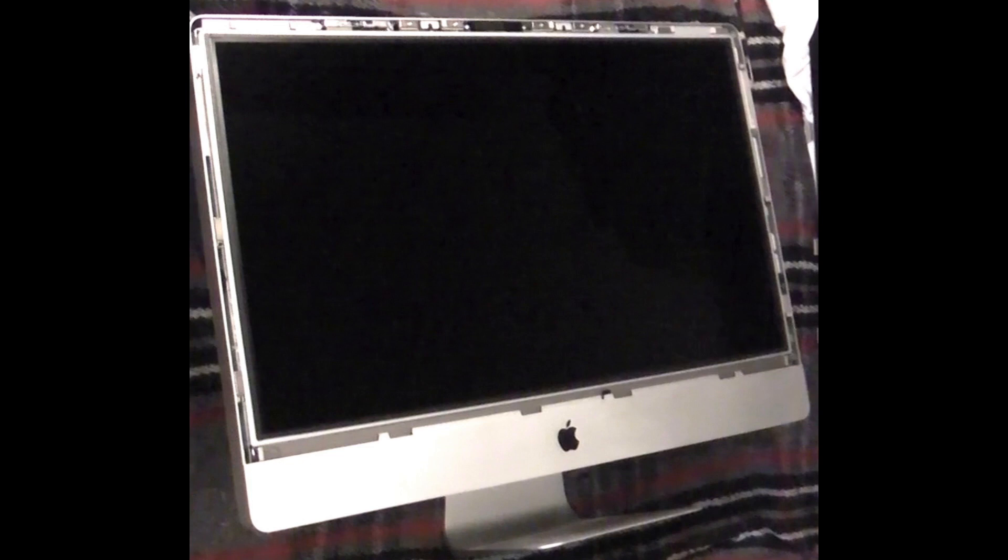I know that once you get past the glass and you actually get to the screen itself, if I touch it it's going to be really difficult to remove those oils from the screen.